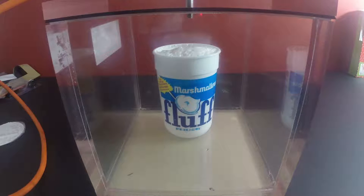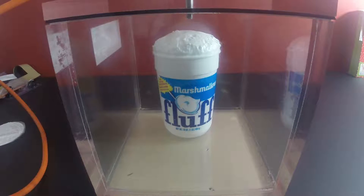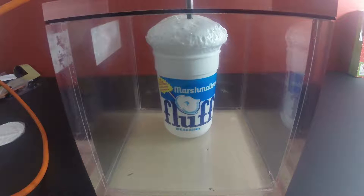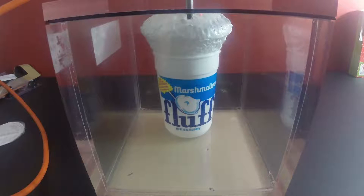It's reacting already. This might be messy. It looks so yummy. It's blocking the bell, but it's alright — it will still work because it's sucking it out anyway.